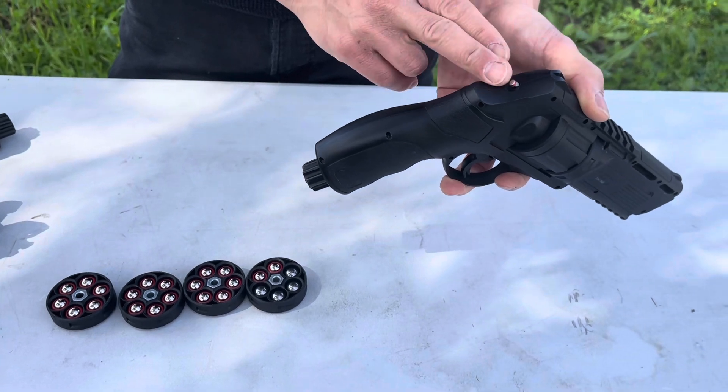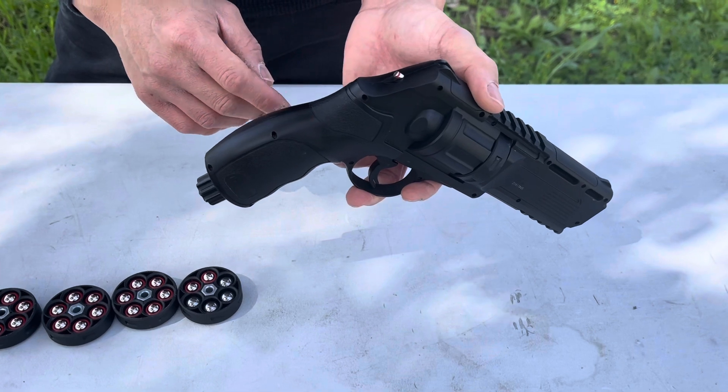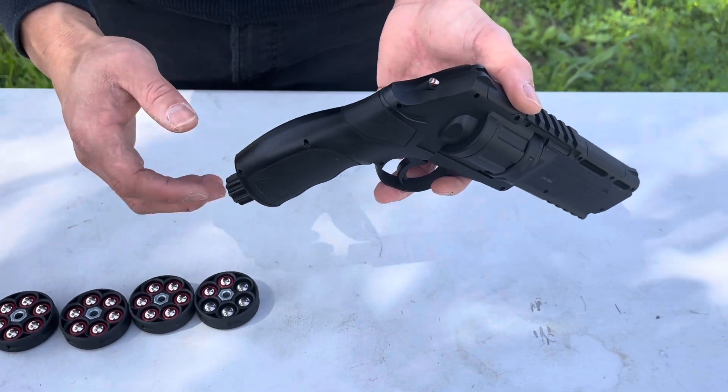If you were to remove the knob you'd have to use a tool, but that's not a good option because sometimes the pressure can push the entire cylinder out and that can cause a problem. Also some people over-tighten and that causes a problem too.